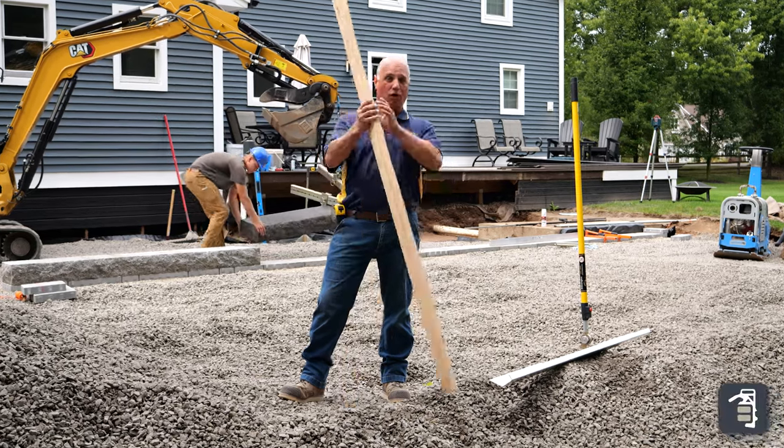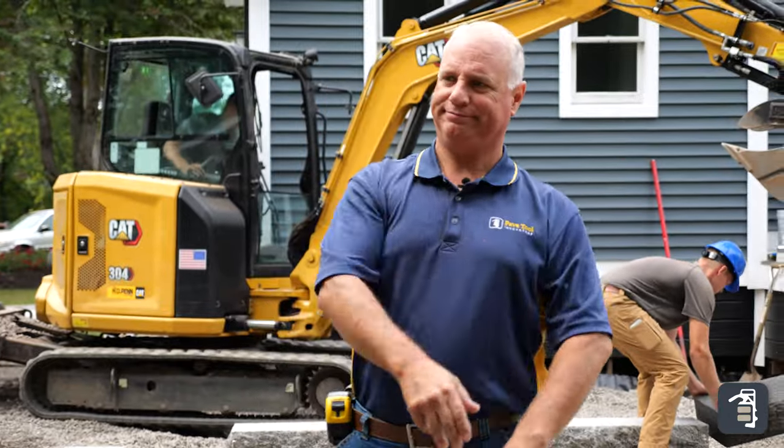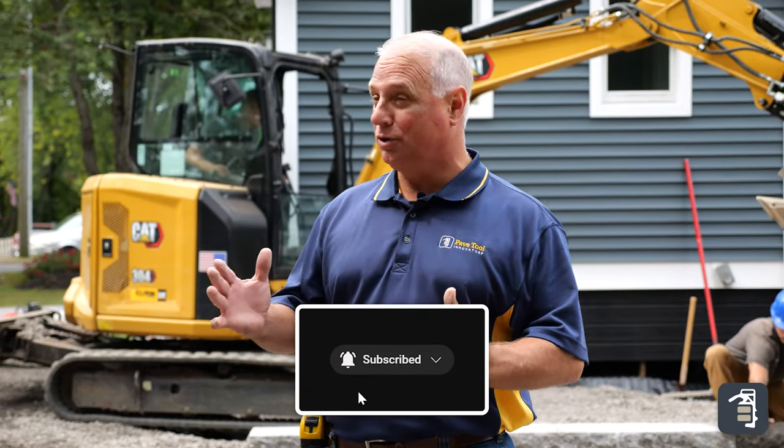Are you still screening with a 2x4? Give me a break — this is a joke. Thank you for watching this week's tip of the week. I'm out here on a job site, and this week we want to talk to you about the options that we offer for screening and when you would use each one.